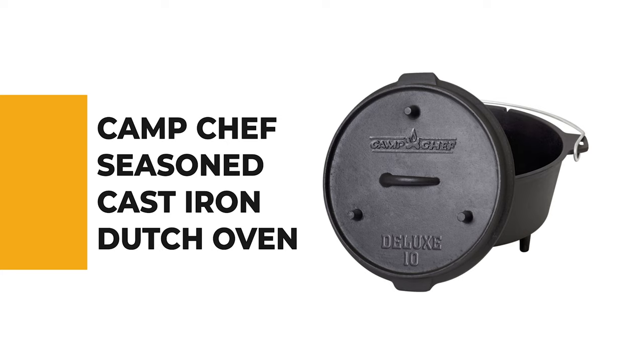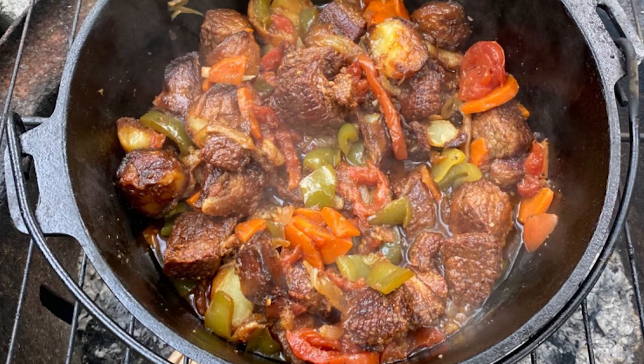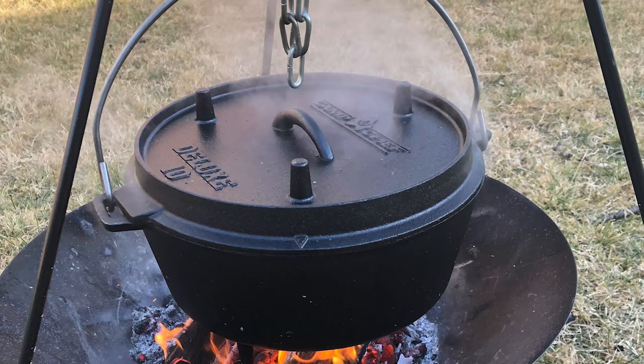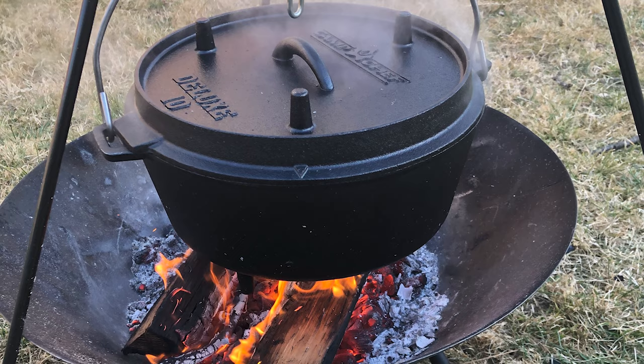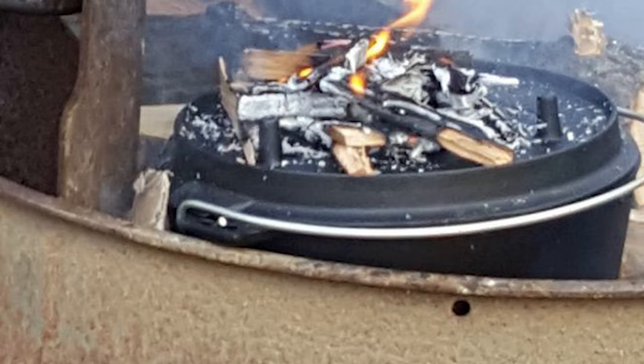Number 7: Camp Chef Seasoned Cast Iron Dutch Oven. Heading for the great outdoors, this dutch oven has feet to raise it over hot coals and a flat lid designed so you can place coals on top for heating. It arrives pre-seasoned so you can pack it for your trip as soon as it arrives, though the coating will improve with additional seasoning and use. It comes with a six quart capacity for cooking larger meals in a single session, and isn't as heavy as you might fear.